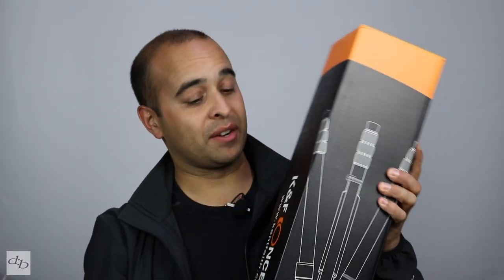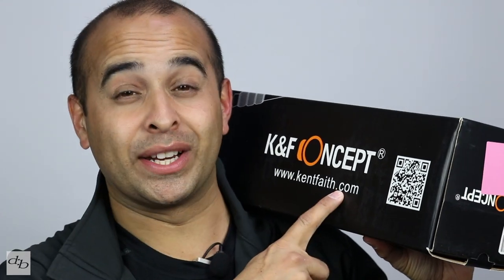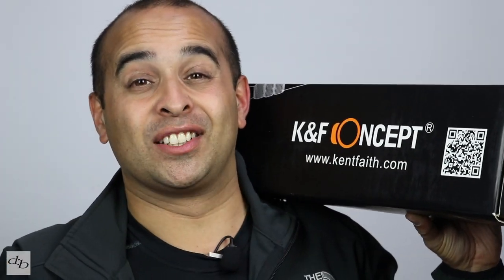Just recently my Valbon tripod decided to start to fall apart. I'm still using it but I needed something new, something fresh, something that's gonna take me forward. Anyway, this one's arrived and it's from KNF Concepts — around £100 and 72-inch height. Let's just get out and take a look at it because frankly you're not gonna learn anything from looking at the box.